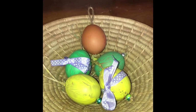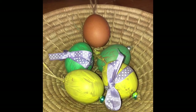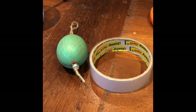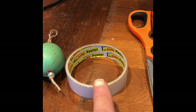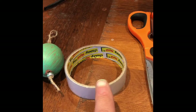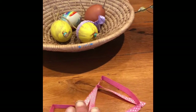Hi adventurers! In this little tutorial I'm going to show you how to simply tie a bow on a hand painted Easter egg. To make these you'll need a painted hand-blown egg, some sellotape — ideally some double-sided sticky tape would work — a pair of scissors, and some ribbon.